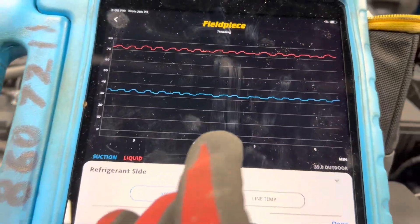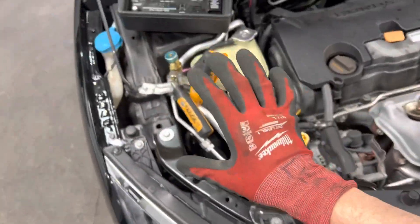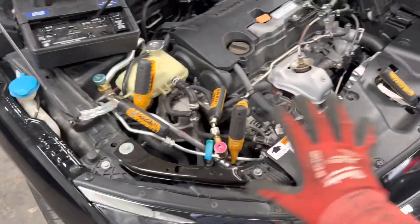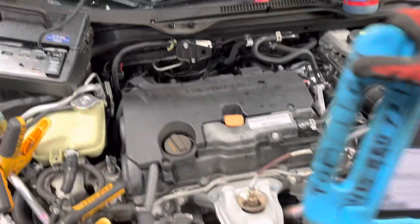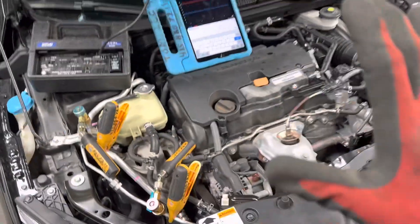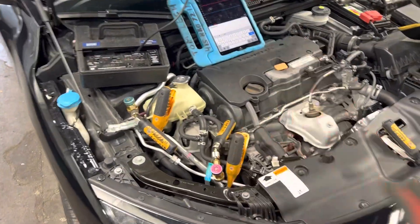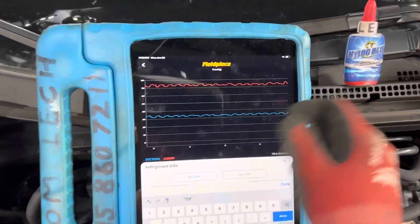Air conditioning — this is the third video on this 2017 Honda Civic. Right now I'm completely using Bluetooth wireless sensors, no gauges at all. I wanted to show you the setup again because I've been asked more and more about doing more of the Bluetooth wireless stuff, so that's what I've been trying to do. Right here, what you're looking at is the high side and low side pressure.